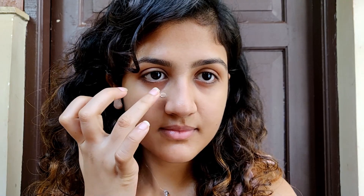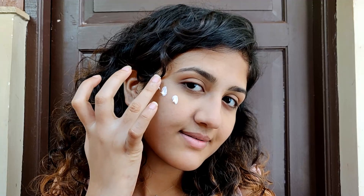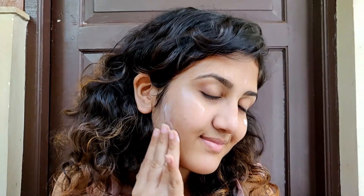First I'm using this Porefessional Primer and applying it around my nose area where I have some open pores. You can totally skip this step. Then I'm taking the MAC Strobe Cream in the shade Pink Light and applying it on the highest points of my face for a natural glow.